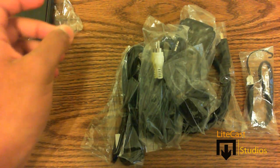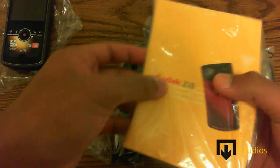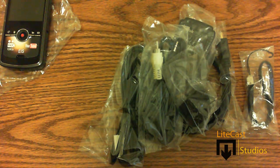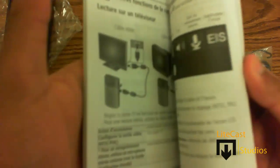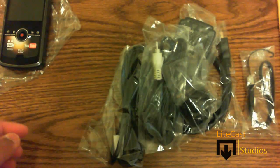The first thing we're going to go over is the user manual. This is a very handy manual so that you can learn about all the things that the camera comes with, as well as all the features and how to change different settings, set up all the different modes, and plug into your television. It comes in different languages, so that's very handy.